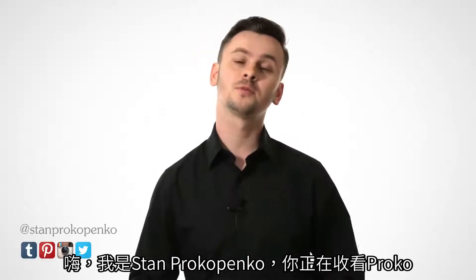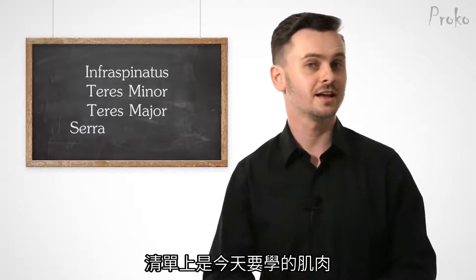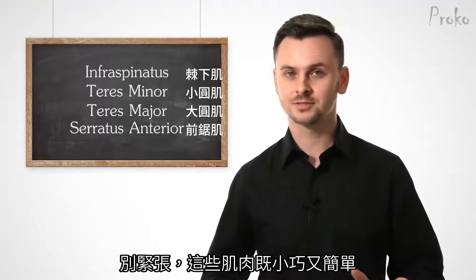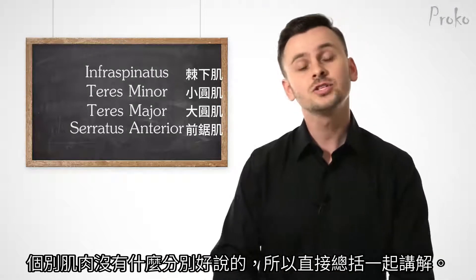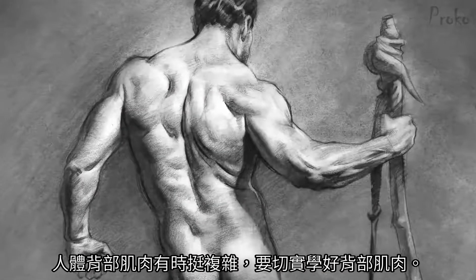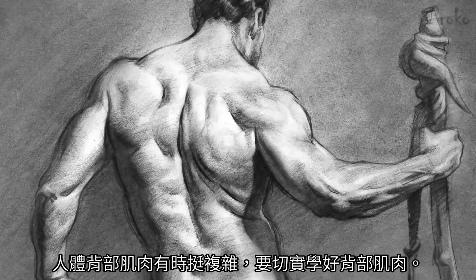Hey, you're watching Proko. My name is Stan Prokopenko and these are all the scapular muscles we're going to study today. Don't freak out — they're all small simple muscles. There's not a whole lot to say about each one individually, which is why we're going to study them all together. The human back can get complicated and it's essential to understand these muscles to stay in control.